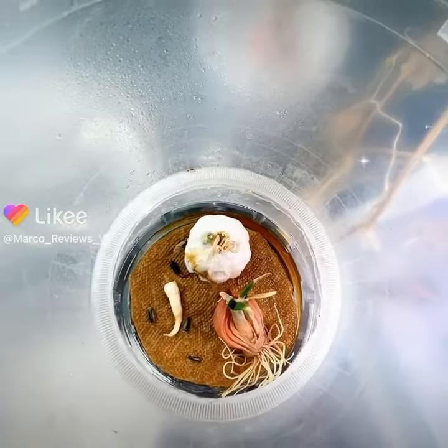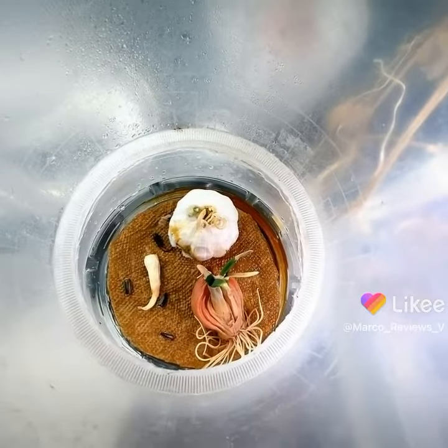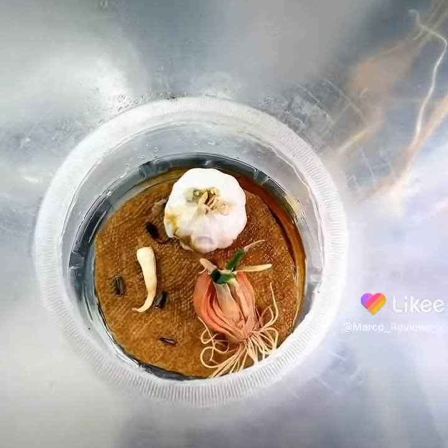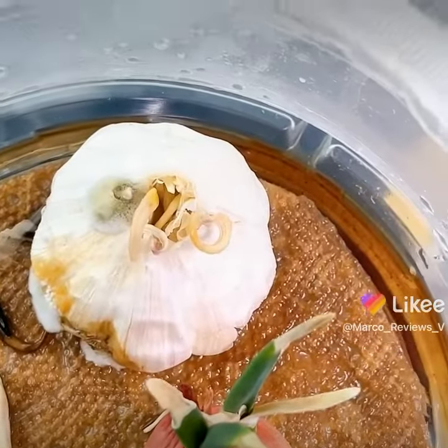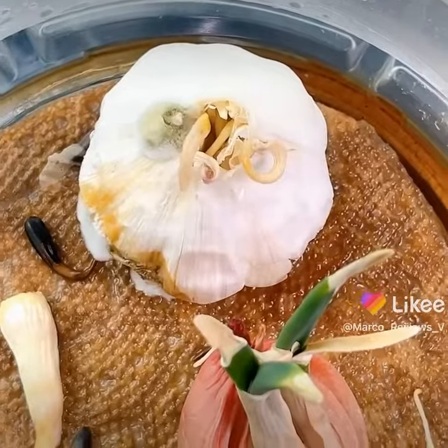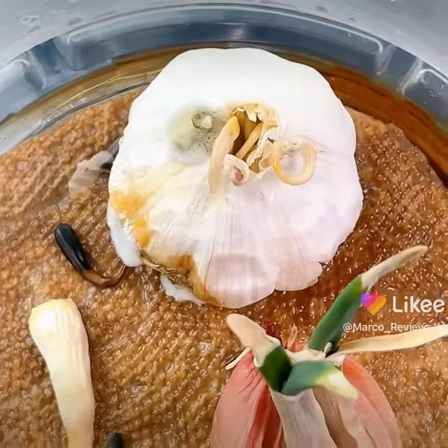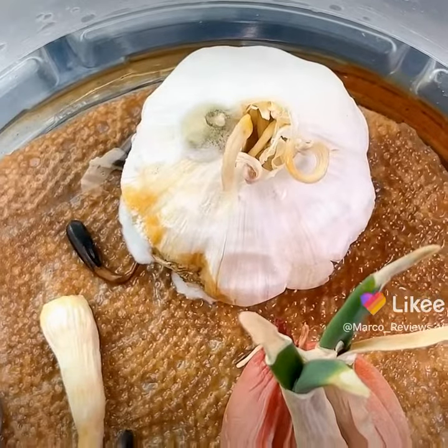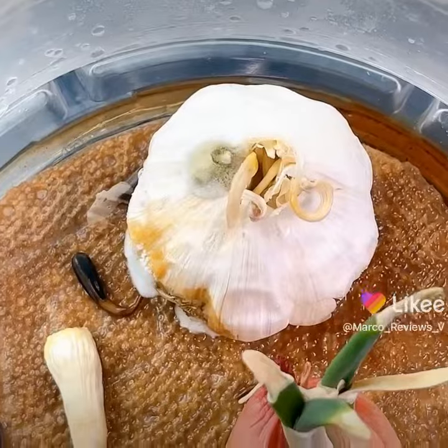I'm gonna do one last video for this, and the reason why I'm doing this is I want to take a closer look at that garlic. You see one side is perfect, but then the left side seems to have gone south a little bit and there's some mold going on in there. Now that I've got good focus on it, it's more evidence.